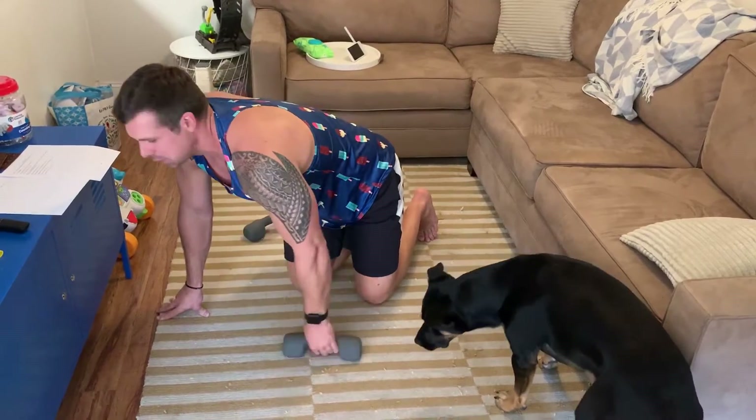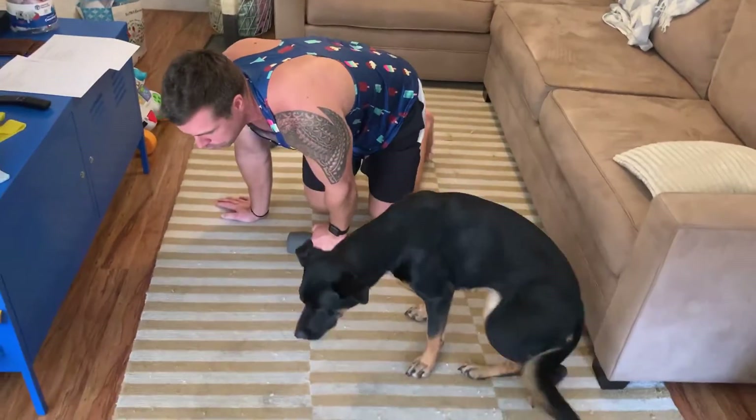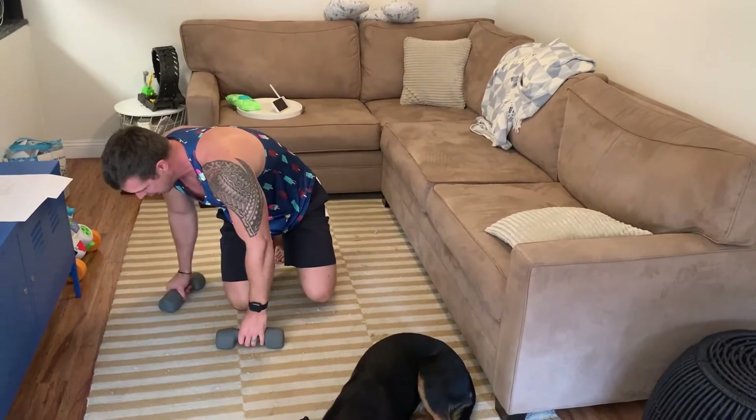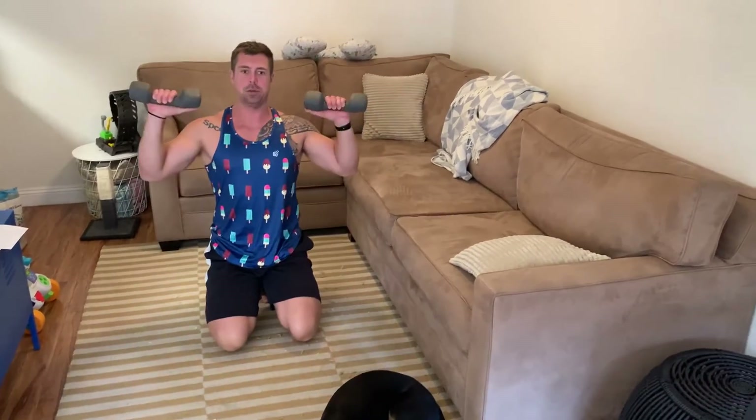Seated military press: put your bench all the way up to a chair position. Sit with your dumbbells, palms facing forward, press straight up. That one is going to be hitting your front delts.